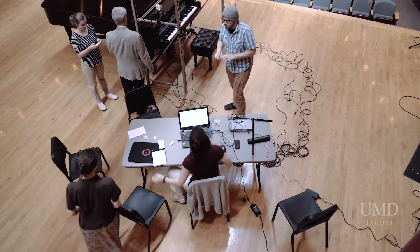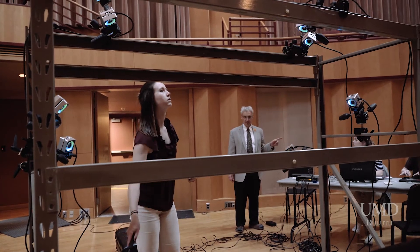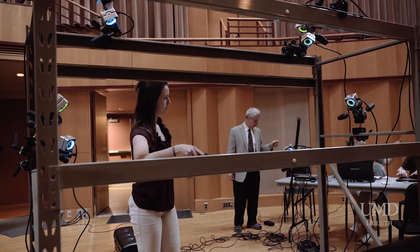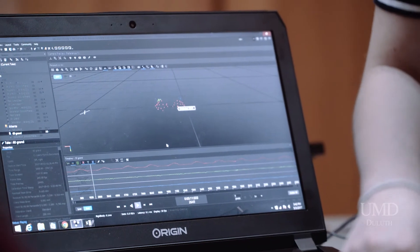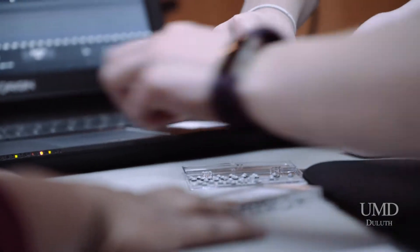In order for us to be able to do this research, it takes a lot of time because motion capture is by definition very time intensive. Two of my students — exercise science students — were interested in doing an undergraduate research opportunity project.